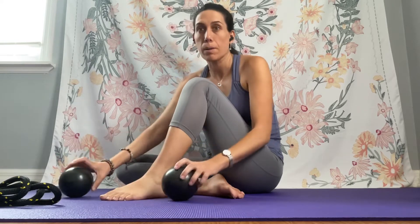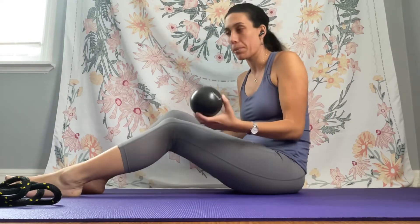...using the Yamuna body rolling black balls. They're really applicable to any part of the body, whether your hips are tight or you want to work on your shoulders. They're good for getting into small spaces, and so I'm going to show you a very basic routine that uses the two body rolling black balls.